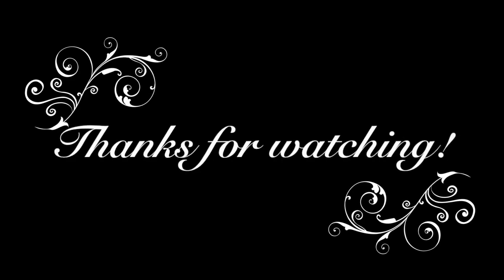Thank you everyone so much for watching. I hope you enjoyed. Keep creating. Bye!